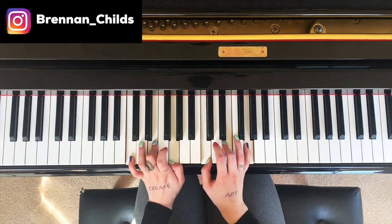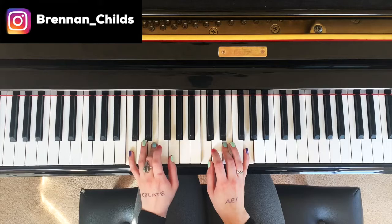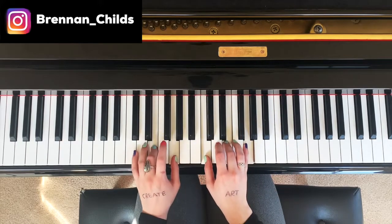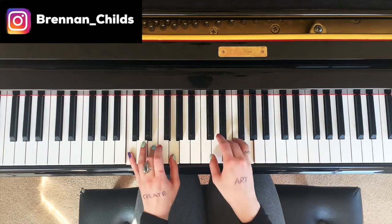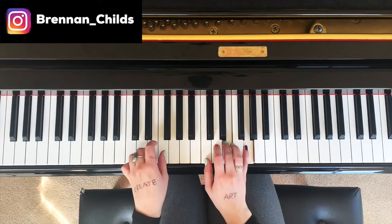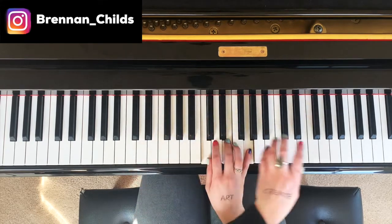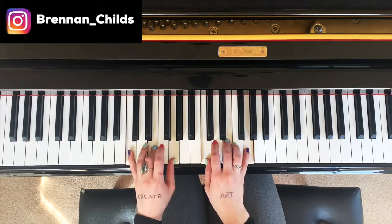The common way that most are played is like this. What I'm doing is I'm playing the C chord and then I'm going up, just hitting that first C note, and going back down.